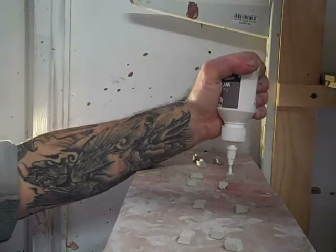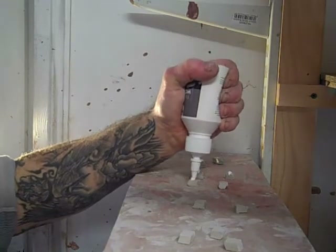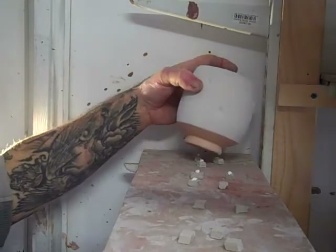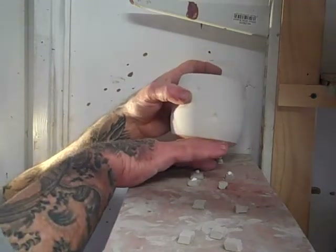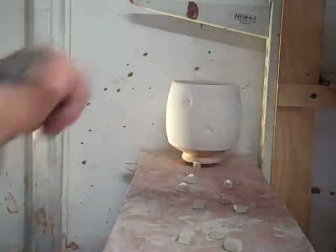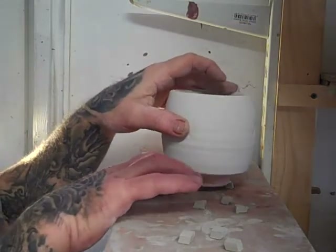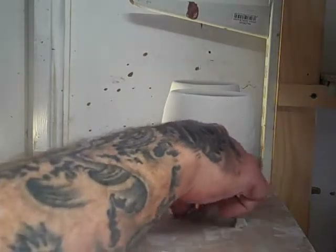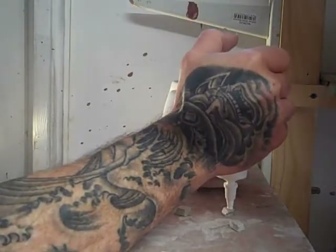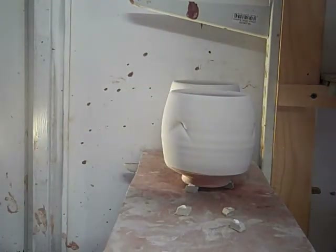It's a question of a little blob of wood glue, then place the foot of the pot on there. As I said — tedious, tedious, but necessary.